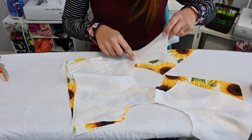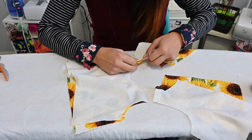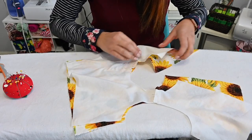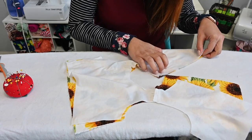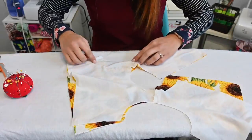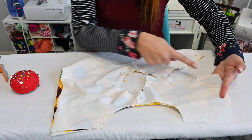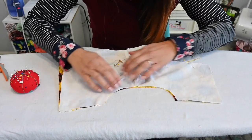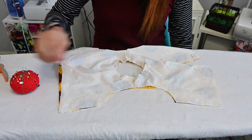Now I'm gonna face my fabric up on my board, and I'm gonna grab my lining fabric and face it down on my board. So the right sides are touching. We're gonna match up right here at our shoulder seams and all the way around our neck area — matching everything right sides together — all the way down our back and our armhole areas as well.